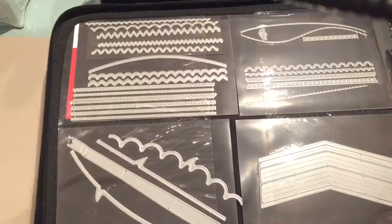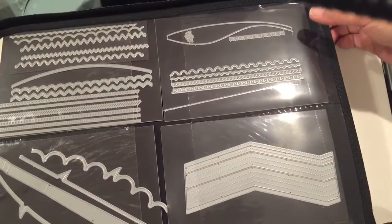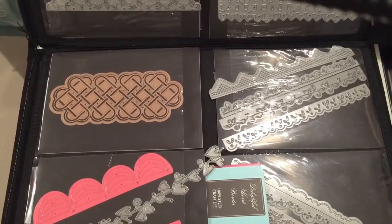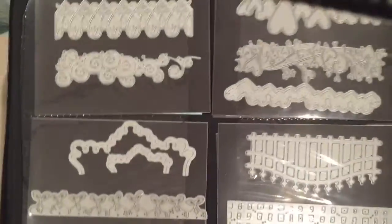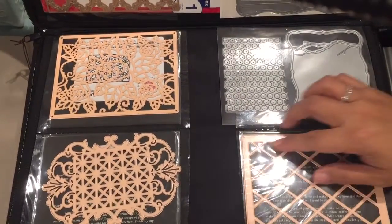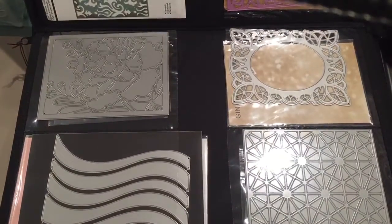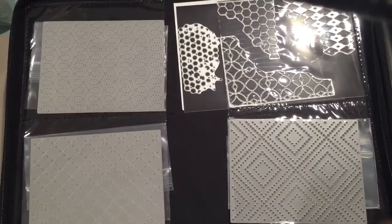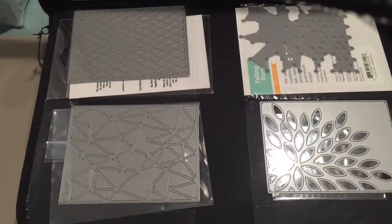This last one is borders and backers — backer dies are the ones that cut the whole card size, like if it's a 5x7. Borders first — there are a lot of stitching ones, you'll see that. Borders, borders, borders. Backers now — these cut the whole pattern in the back for a card, and I have a lot of different ones. I haven't used them all but that's the beauty of crafting — you can use them whenever you feel like it. I'm going to stop here and be back soon for the next video. See you next time!